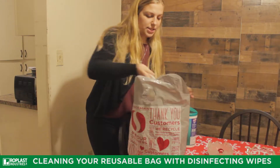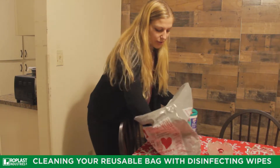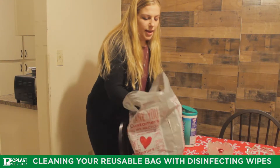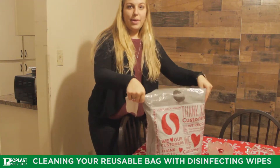So we just take some disinfecting wipes and wipe down the whole inside and any messy part on the bag. And then we will let it air out to dry. And we have a clean bag.